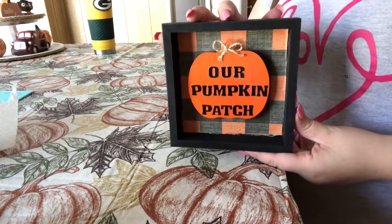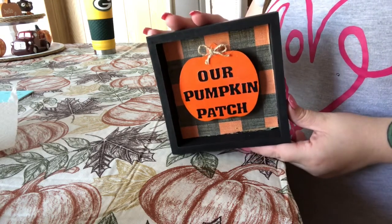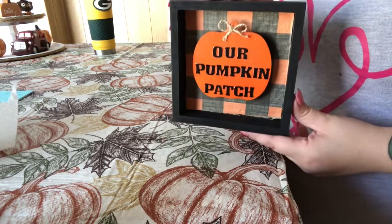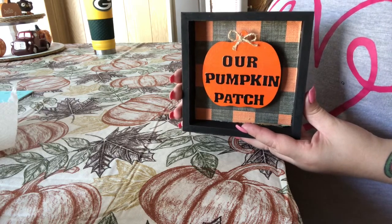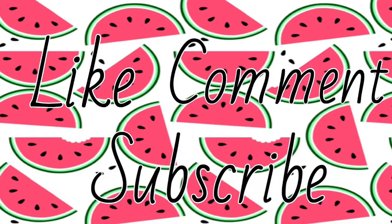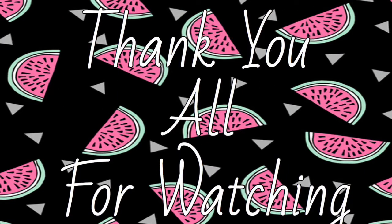I hope you guys like this — I really love the way it came out. Not sure where I'm going to put it yet, but you guys will be seeing a tour of my house soon. I do have a few more DIYs coming up, so stay tuned. I hope you guys give it a big thumbs up — like, comment, subscribe. I would love for you to be part of my YouTube family if you're not already. Until then, I'll see you guys next time. Bye!